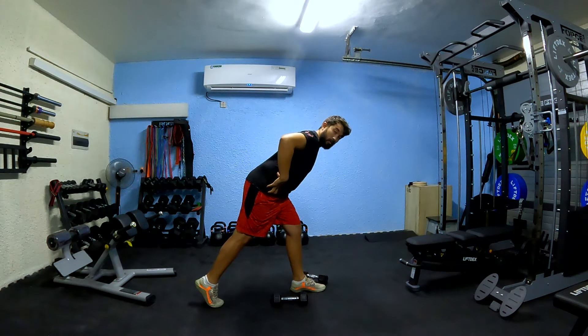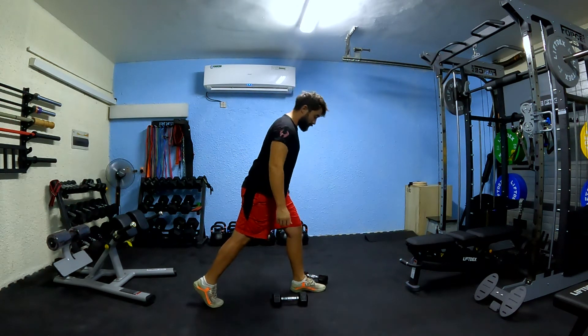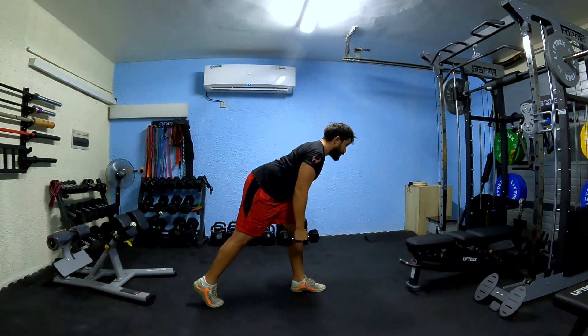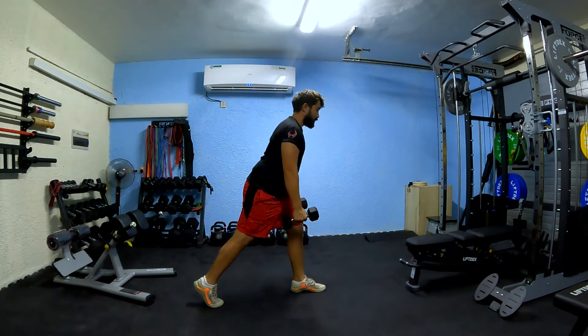You'll feel a stretch through the front leg and come up. Hold the dumbbells, bend at the hip. Come.